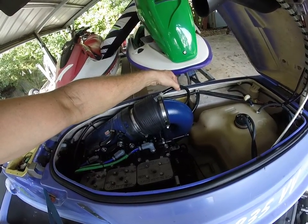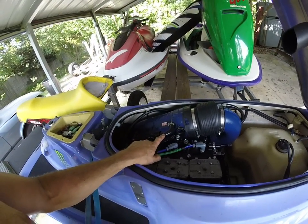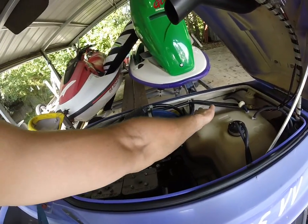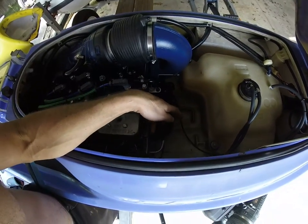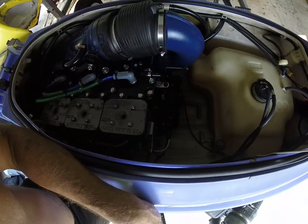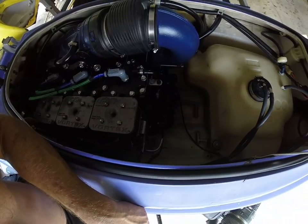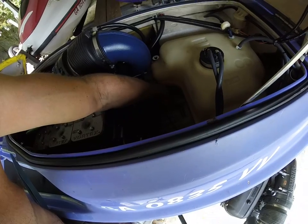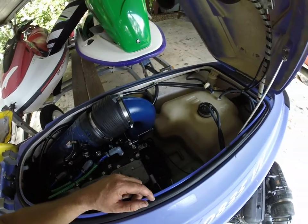This motor runs one oil line that goes outboard over the side, and this one actually goes over the side to the factory GP — this would have ran all the way to the back. I'm actually using the factory Wave Blaster cable. I cut down the bracket — you've got to cut down one barb down there on the bottom.